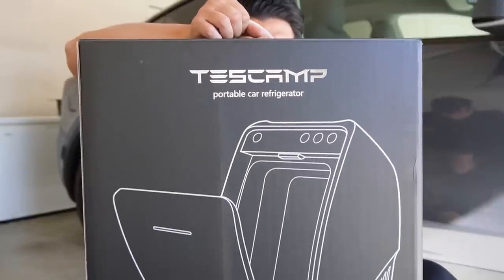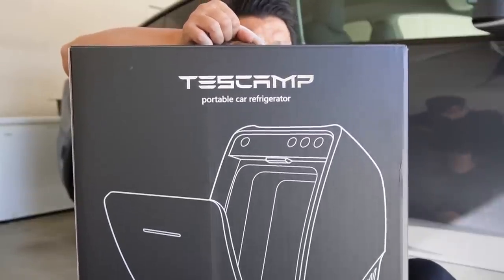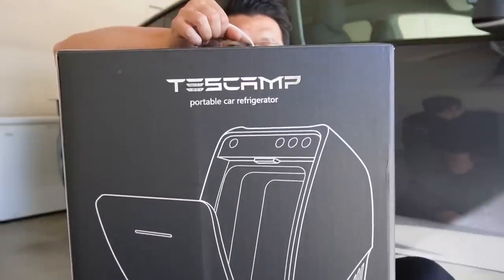This is specially made for Tesla Model Y and this is probably the first time I've ever seen a refrigerator for a Tesla car. Today I will show you what comes in the box, take a closer look at the quality, go through all the functionalities, and then install it to see how it looks in my Tesla Model Y.